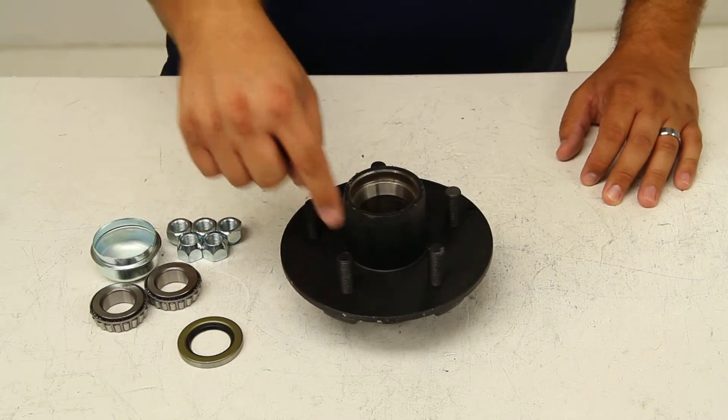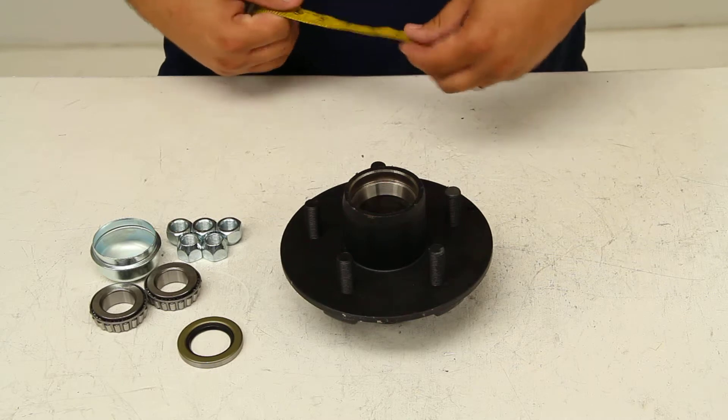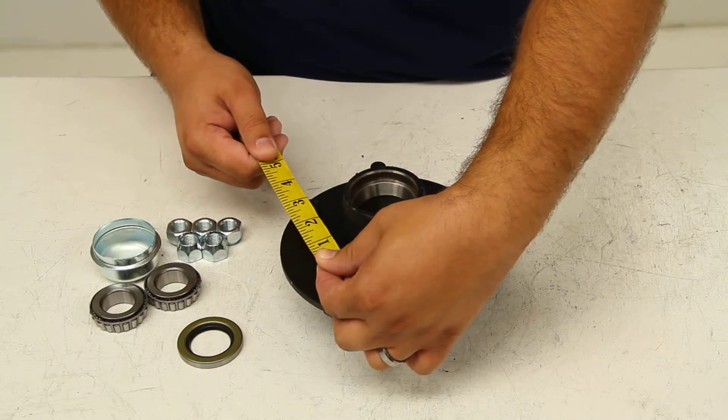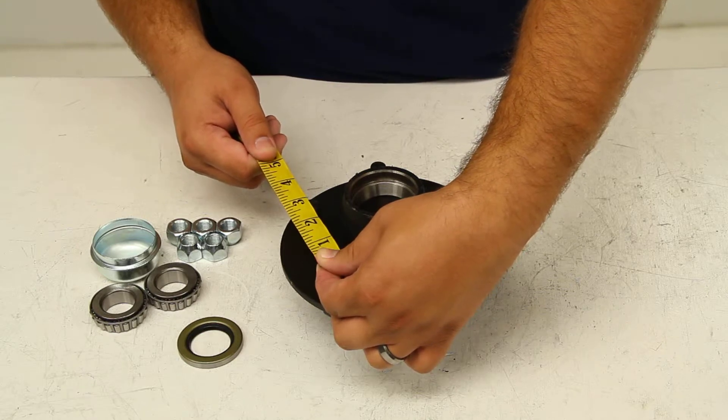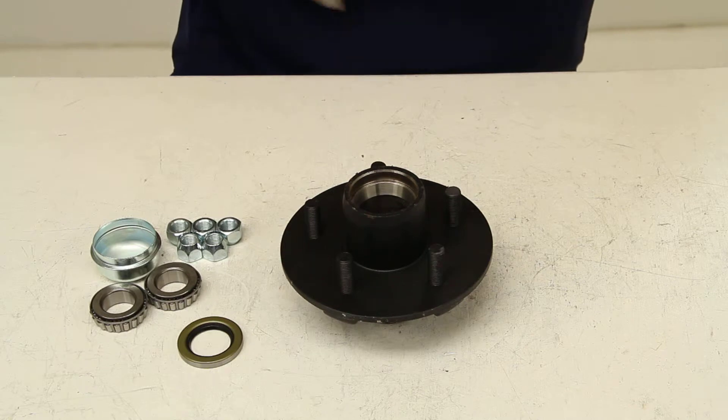It uses a 5-on-4.5 bolt pattern, and we can determine this by measuring from the center of one stud to the center of the stud adjacent to it, and we get a measurement of 2-5/8 inches, which indicates that it's a 5-on-4.5.